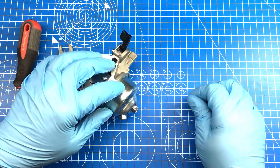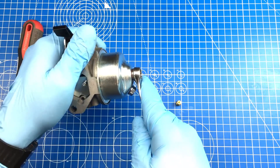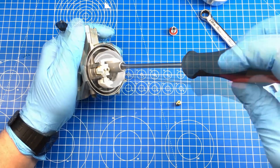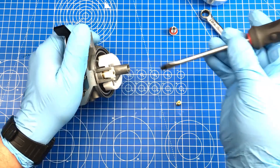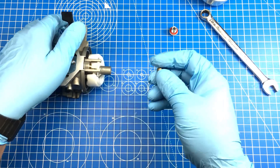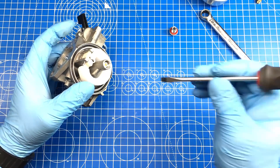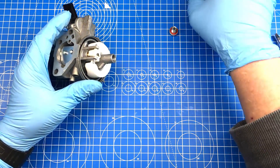The jet we're going to be using is a number 41. The reason we're changing the jet is because we will not be using the muffler that came with the engine. We'll be custom building a complete exhaust system, and the new exhaust will be less restrictive. The jet supplied with the engine is a number 39, so clearly we're putting in a larger jet — that'll keep the engine from running lean when we build the new exhaust system. It ain't brain surgery.